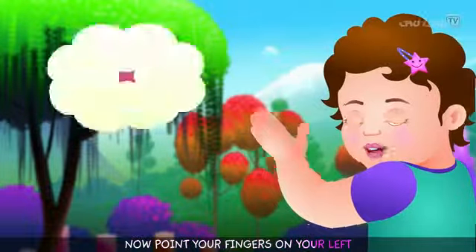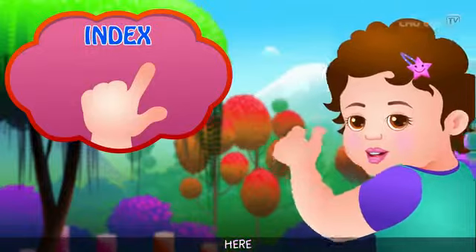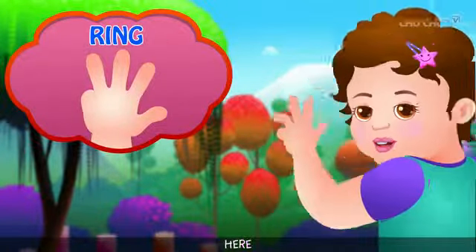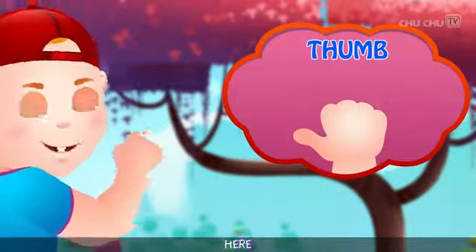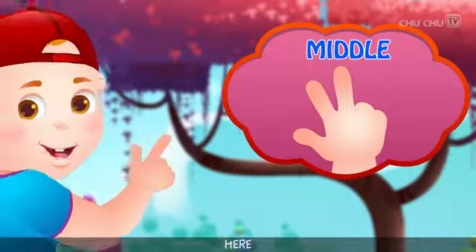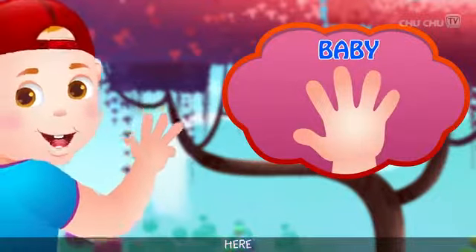Now point your fingers on your left — thumb, here. Index, here. Middle, here. Ring, here. Baby, here. Now point the fingers on your right — thumb, here. Index, here. Middle, here. Ring, here. Baby, here.